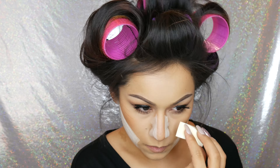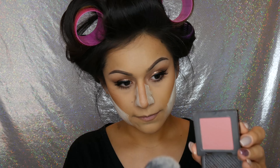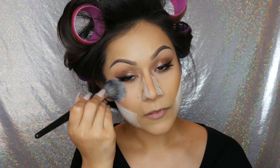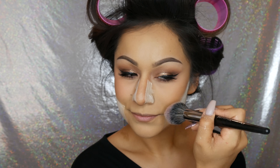For blush today I used the Urban Decay Afterglow in the color fetish. It's such a pretty blush — I thought it was going to be too pink but it's really not. It's so natural and feminine, one of my favorites. I make that smiley face and brush it on the apples then bring it up towards the temple. Then taking my Real Techniques powder brush I just dust away all that powder beard so I stop looking crazy.